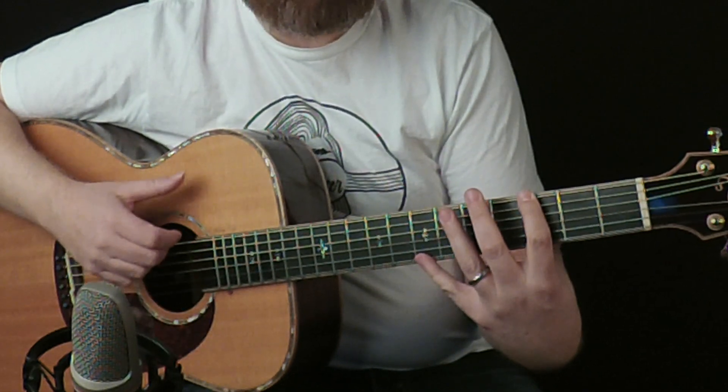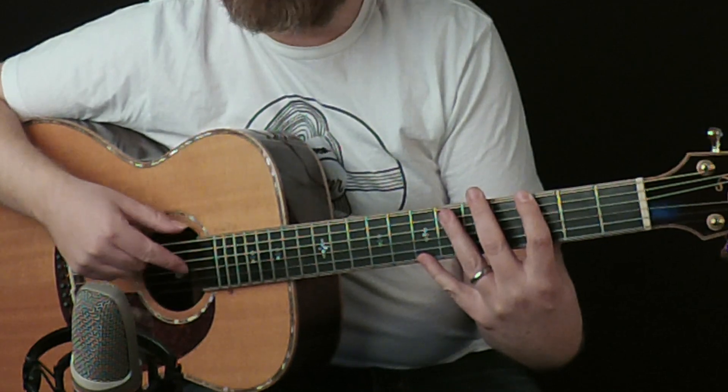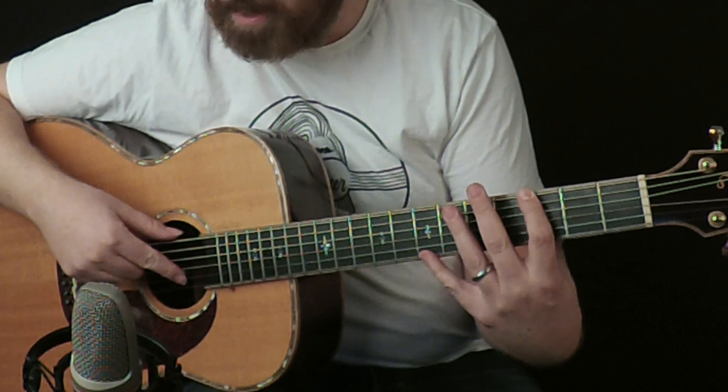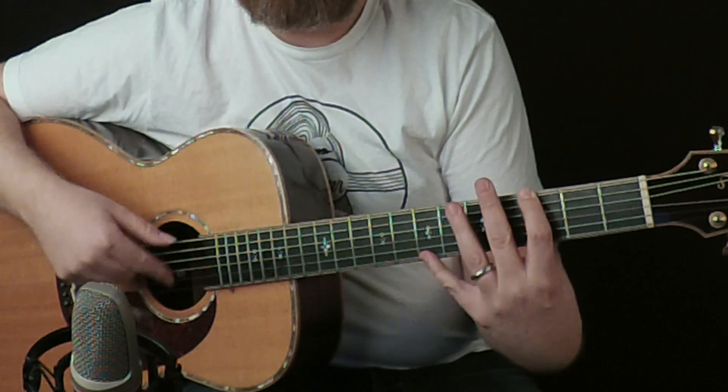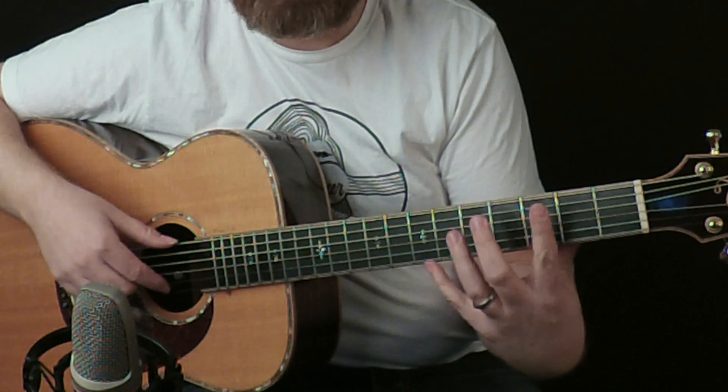The way it starts out, it's kind of like a thumb up, thumb up, and you can kind of strum up. You can be graceful with this — you can hit string two, three, or four, it doesn't matter. You can hit one, you can hit four, you can hit two. It's all acceptable.